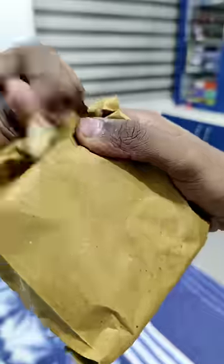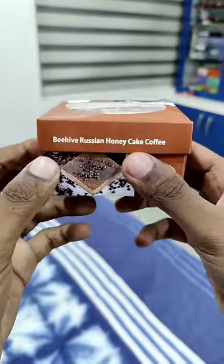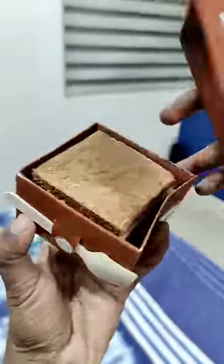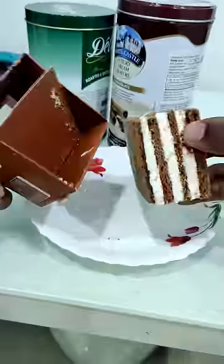Hello guys! We are going to be having two Russian honey cake flavors. This is a simple box and we have to use the cake in the box, that's why we put a spoon on the side. This flavor is normal honey cake, and this one is coffee honey cake.